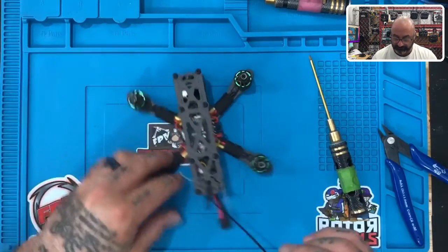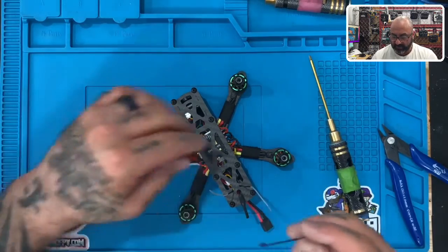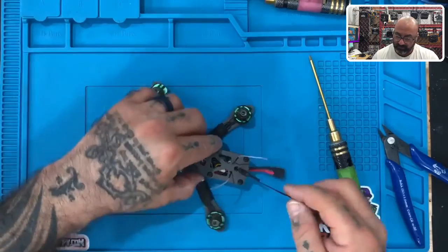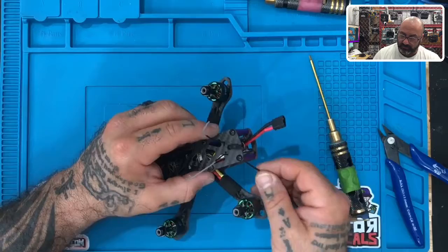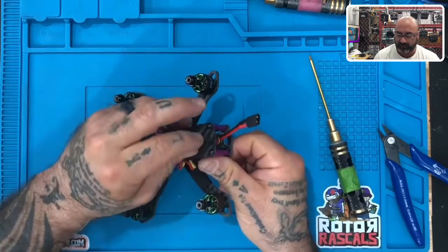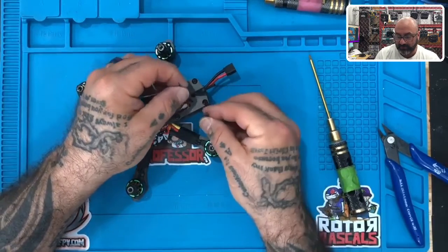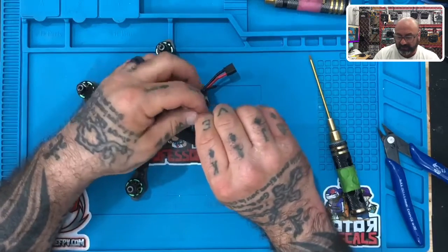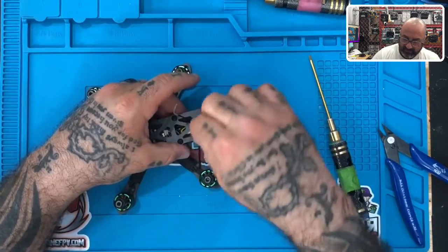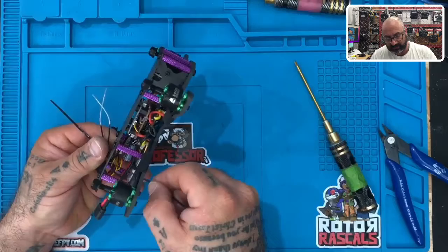Once that's done, take your zip tie. From the outside of your frame, send the zip tie in — make sure the buckle stays on the outside, that's important. Then zip tie it to the frame — you're not doing anything else, just securing the zip tie to the frame. Do the same on the other side: get your zip tie and feed it through the top.